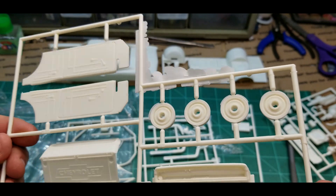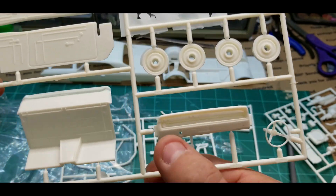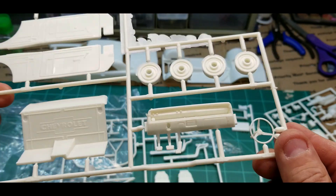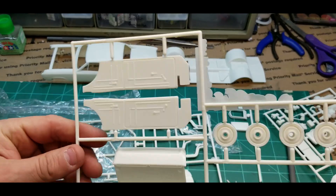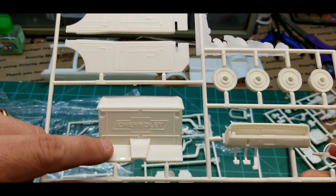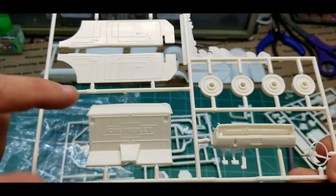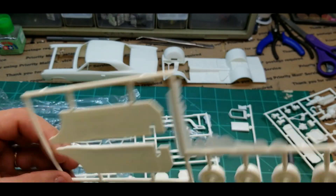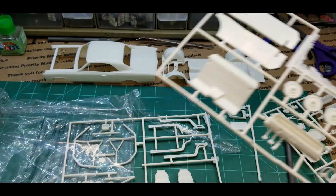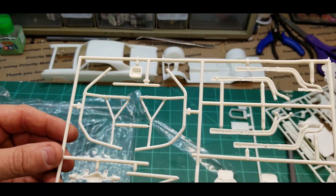Got the dashboard, nicely detailed, got the tach — maybe I'll put it where you can see the little tachometer there on the side. Because it has no back seat, someone's already gone in and customized the sheet metal around where the back seat would be. Says Chevrolet. Got the door panels, inner wheels, and the steering wheel. Roll cage.